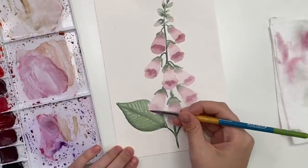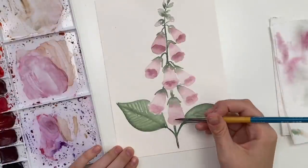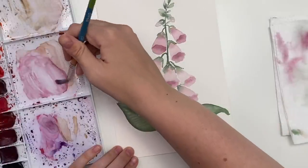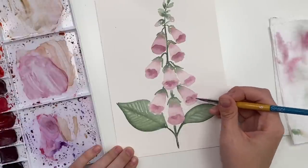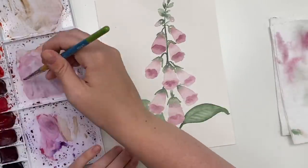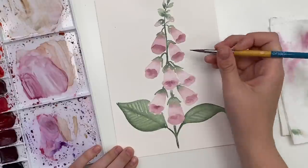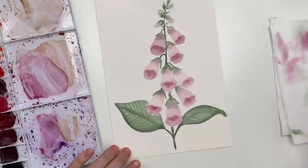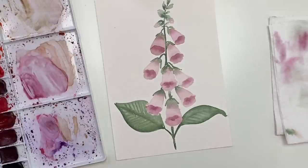And then our last two. I'm just tapping a little bit more just to make sure it's a bit darker. We need to wait for those to dry, and if you want to do a bit more detail on your leaves you can.